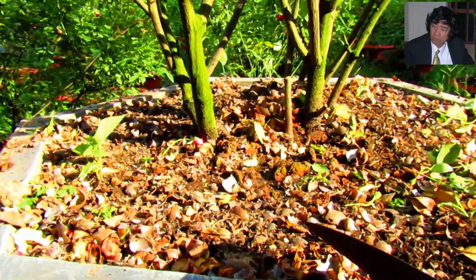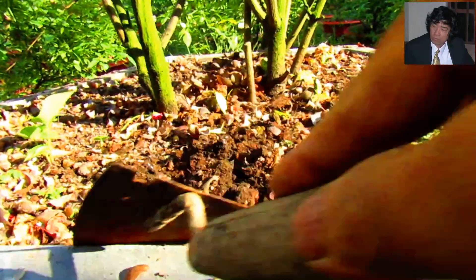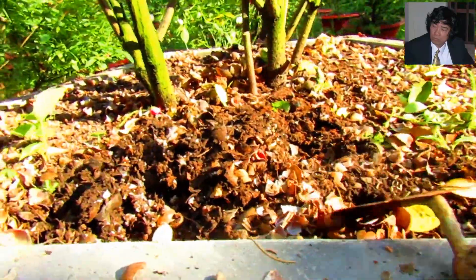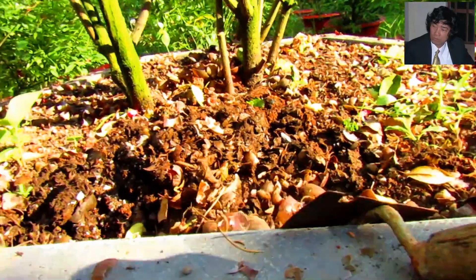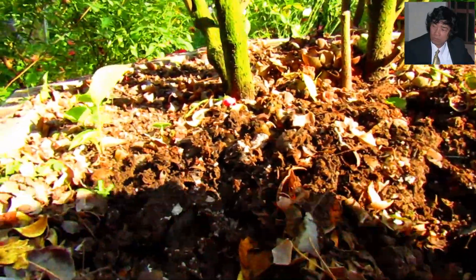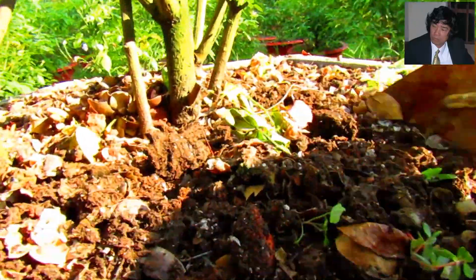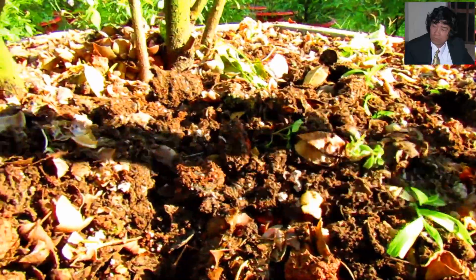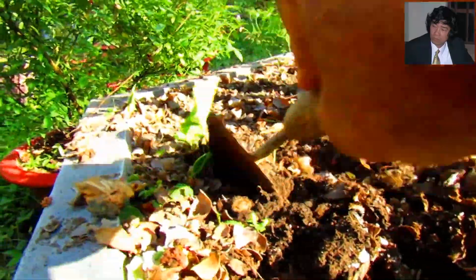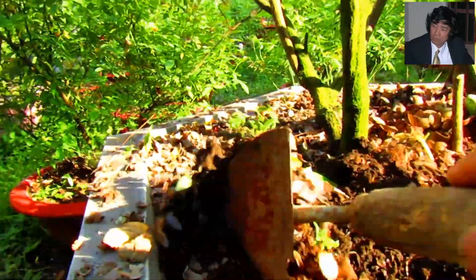Việc đầu tiên bạn phải làm là vệ sinh dọn dẹp gốc hồng, cào sới lại đất ở mặt chậu cho tơi xốp, thoáng khí. Chưa nên bổ sung phân vội nếu bạn chưa phun phòng hay phun chữa bệnh triệt để cho cây. Vì vậy, ngay sau khi cây dọn vệ sinh, bạn phải phun phòng bệnh ngay và khoảng 2-3 ngày sau, bạn hãy bón thúc cho cây hoa hồng.